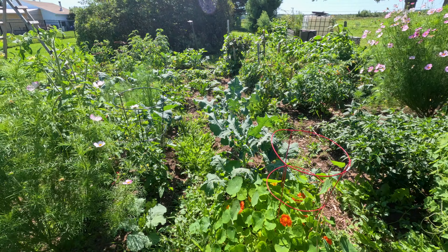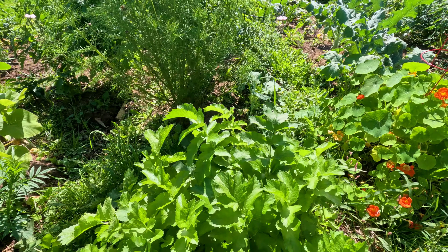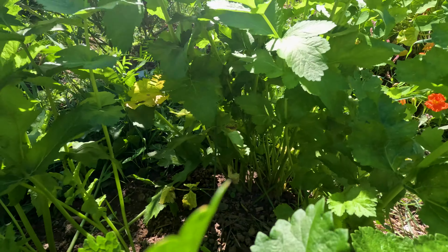Hi and welcome to the garden. Today I'm just going to be doing a picking and a general maintenance of the garden. All right, quick tour of the garden for an update.